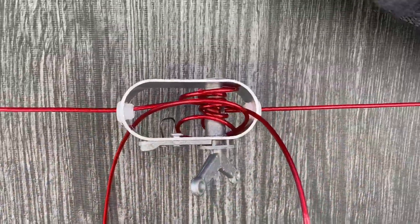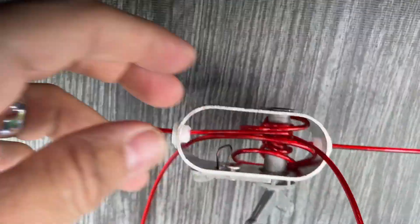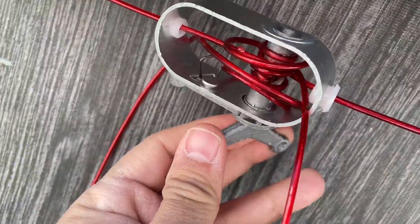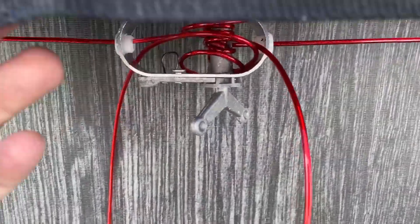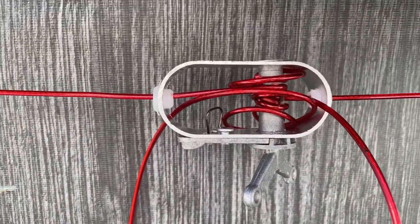It comes with this piece here that you run the wire through, and then it's really easy to just turn this to pull it really tight and get a super tight fit so you don't have to worry about the cover coming off.